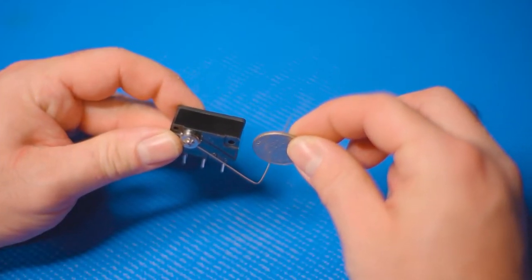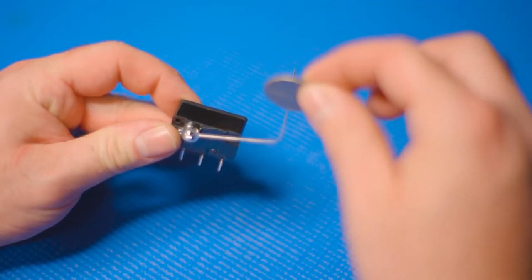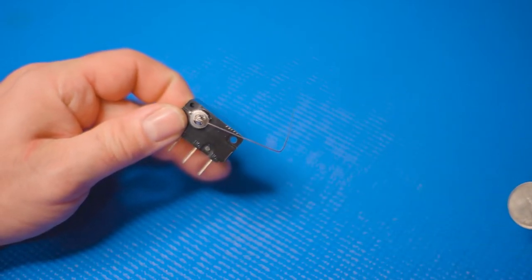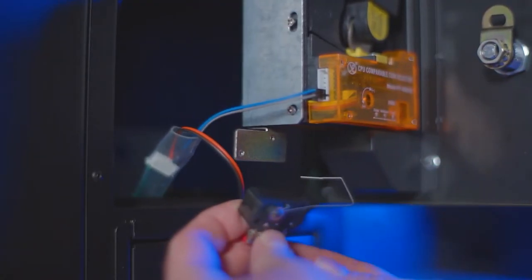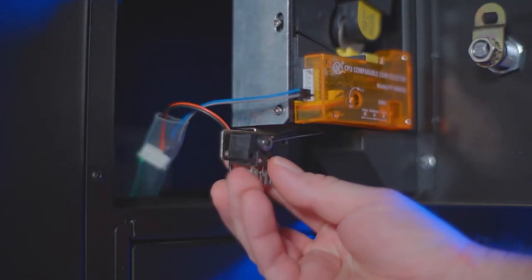When this wire gets pushed down, it closes the switch and your USB encoder will see this as a button press. You need to bend and position this wire so that the weight of the coin will push it down as it falls through. Just mount it below the coin acceptor, and as coins feed out the bottom, they push that wire down and activate the switch.